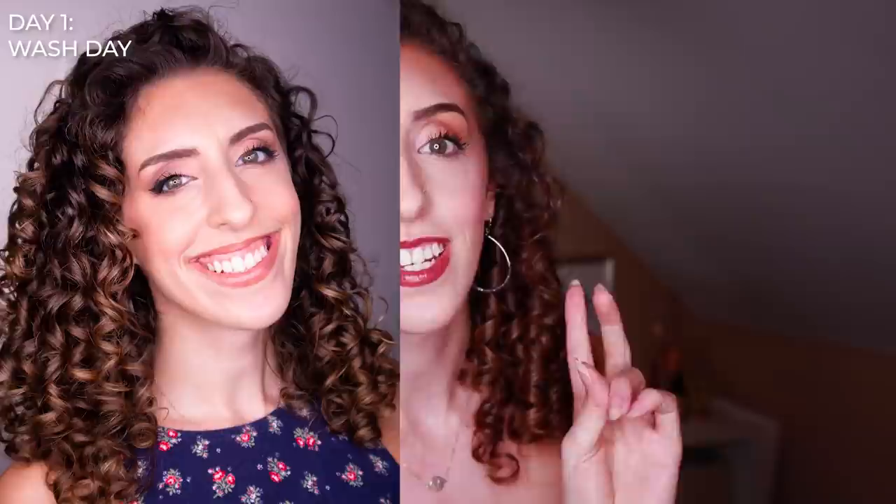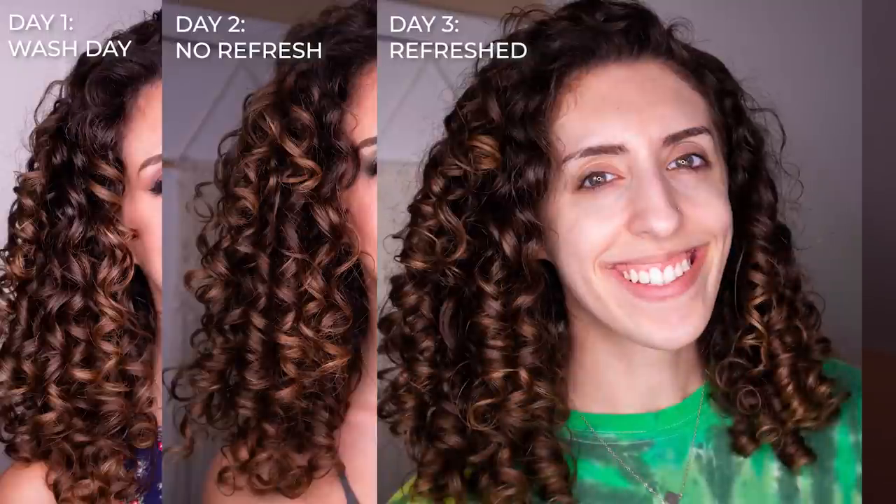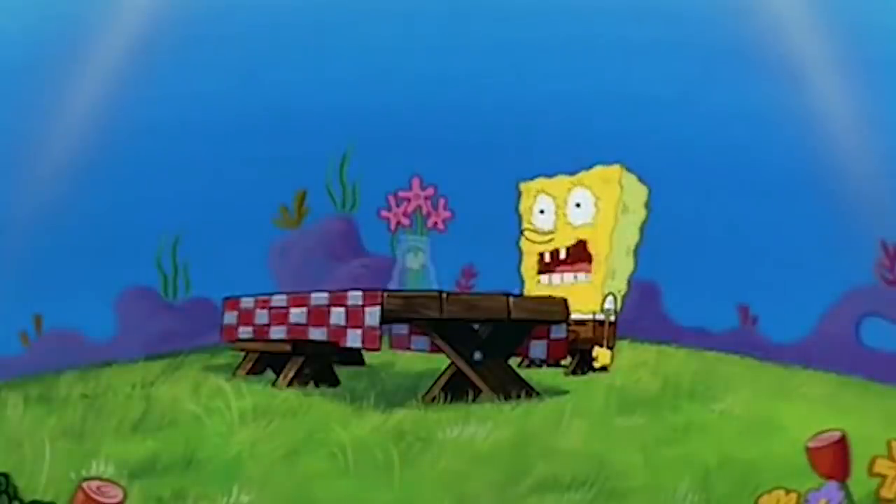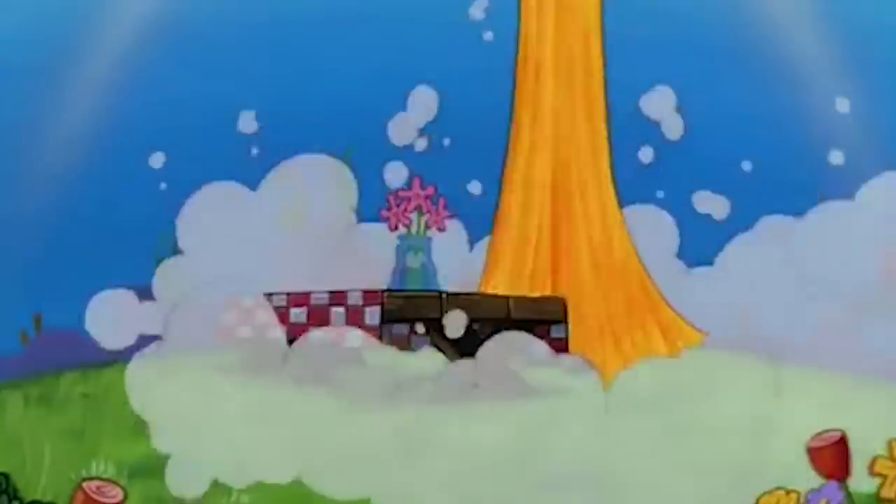I recently posted on Instagram about an amazing wash day using a new to me technique. This technique got me not one, not two, not three, but four awesomely defined wash days and I honestly could have gone longer. When I started talking about this on my stories, you guys were like, I need it! And I was like, okay, I'll film a video. Let's talk brush styling.